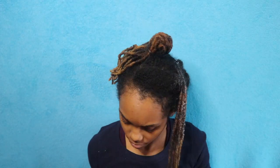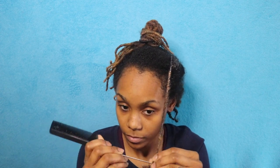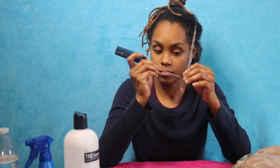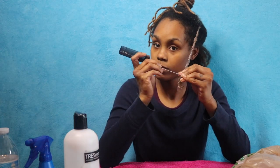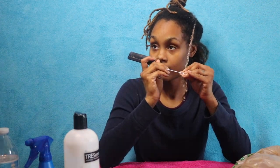A great tip while detangling your locks is to pre-soak the portion of lock that you plan to take down at that time, so your locks have time to soften. I went ahead and pre-soaked a good portion of my locks with water and added conditioner, then work from the tips to the root. This process really does take time, and if you don't have patience, trust and believe you will have plenty of it by the end.